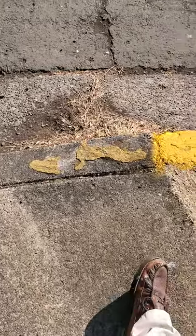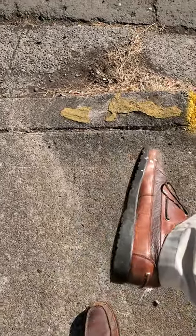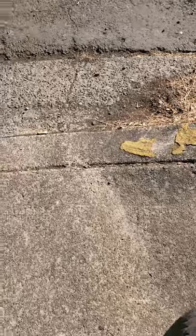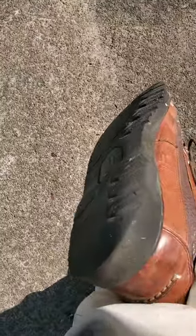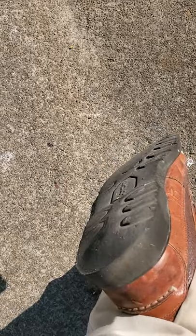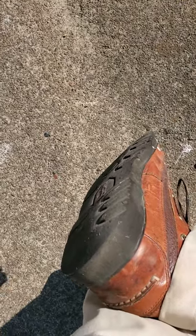Hey, I'm wearing the bison moccasins that I recrafted in that one video, and I thought I'd just give a little update on how they're doing. Working just fine, but you can see that I've worn them pretty well. You can tell I'm an overpronator — they're wearing off on the lateral side of my feet first.